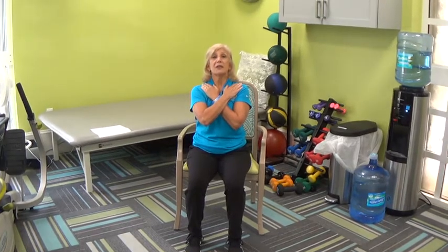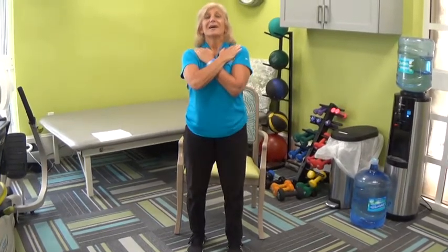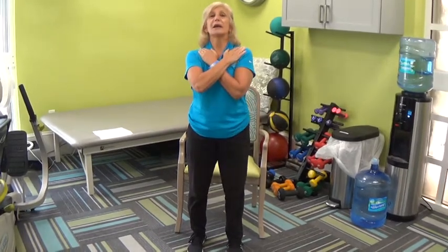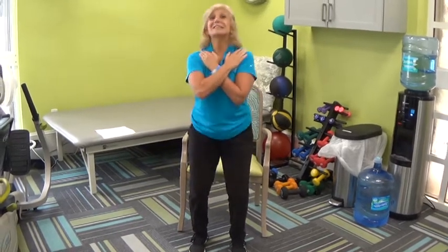Take a deep breath in. Stand up and sit down. Remember, no plopping into the chair. And lower. I'm going to do a few more. I'm driving through my heels. I'm tightening up my glutes. Hopefully you did the glute squeezes so they're nice and tight this week.